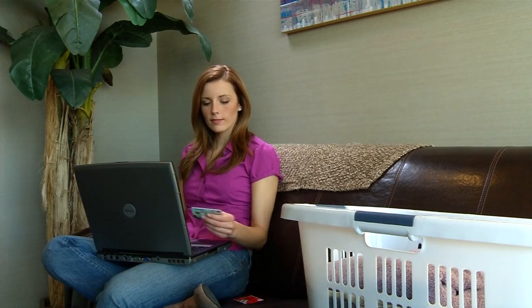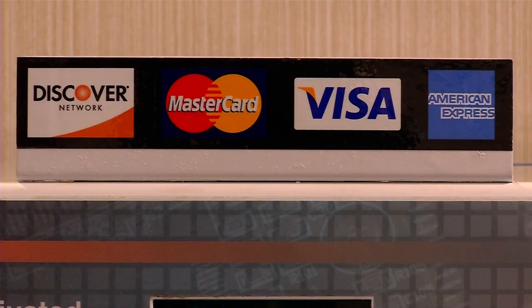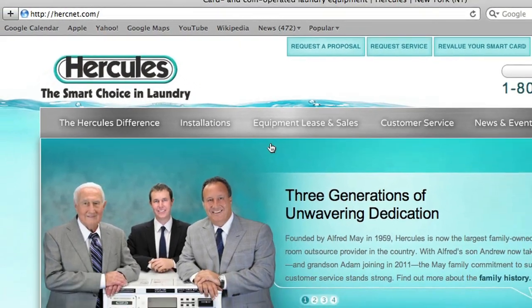It's easy at hercnet.com. You'll need your smart card, a Discover, American Express, Visa, or MasterCard credit or debit card, and your CVA's ID number or your address.